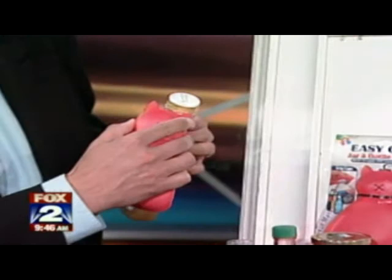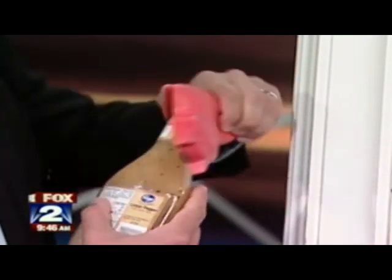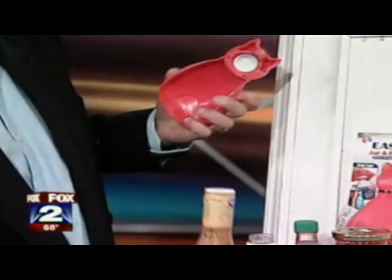We have a cutter here on the top so that you can cut through the foil on something like this salad dressing bottle, and then take the gripper and just grip it around the top.